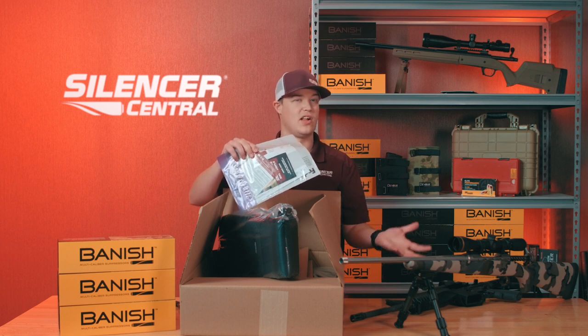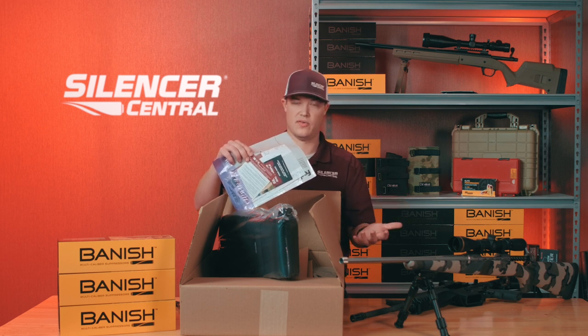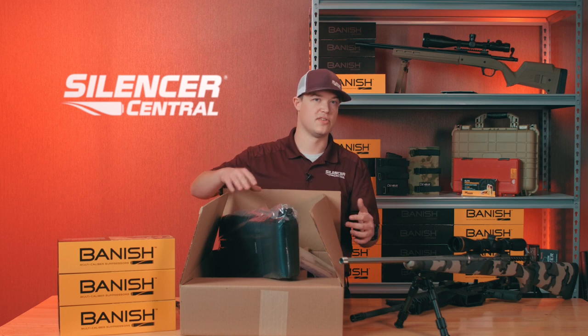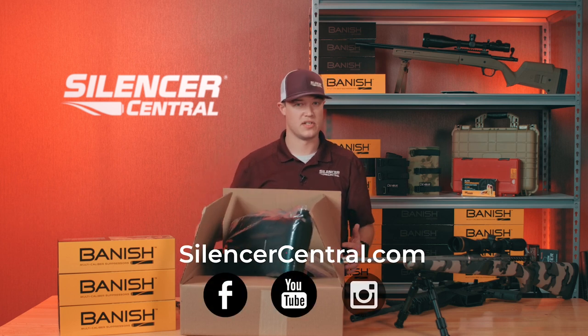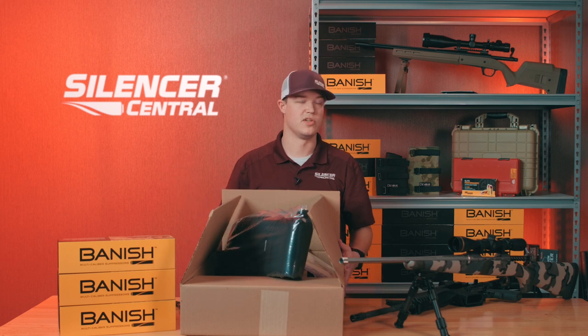We like to thread by caliber first, though bore diameter may not allow us to, so larger stuff may end up getting threaded half by 28 if it has a smaller barrel. Make sure you check us out at silencercentral.com. If you have any questions, please email us. Check us out on Instagram, Facebook, and YouTube. Appreciate your business.